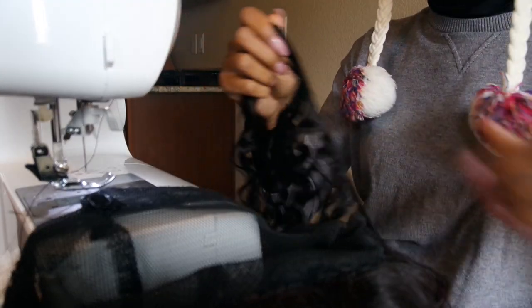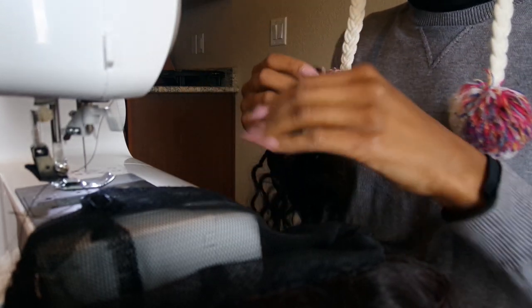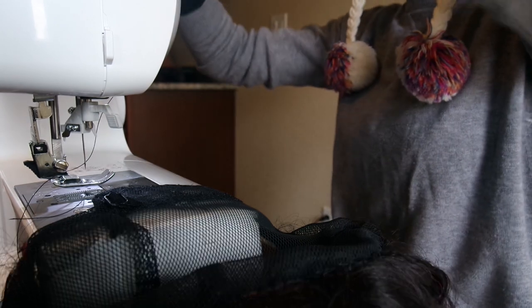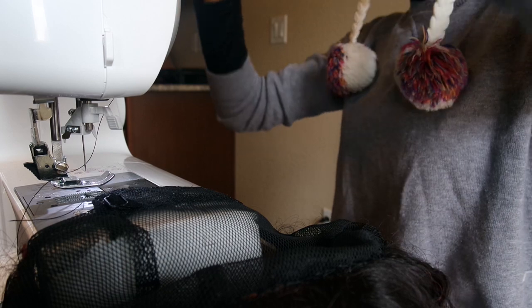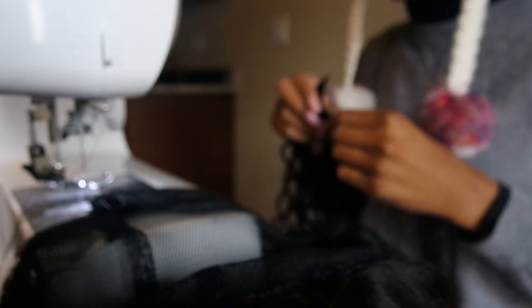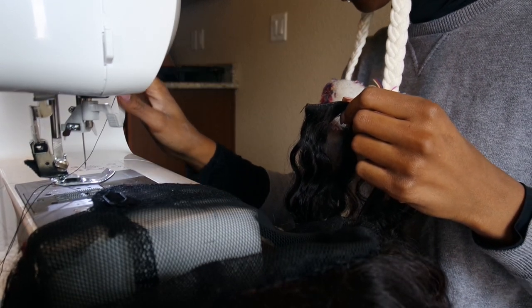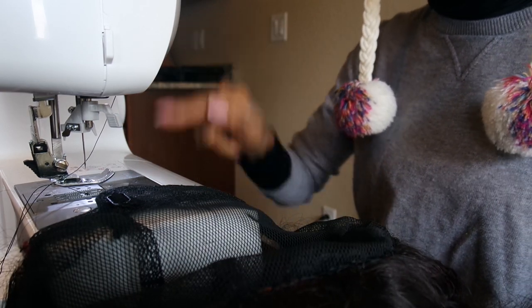Actually, I will do the fold-over method for this just so you can see. The thread I'm using is a polyester thread, similar to nylon. I got it from Walmart for about 99 cents or a dollar. The setting I'm going to use for sewing is three, and three is basically a zigzag stitch.